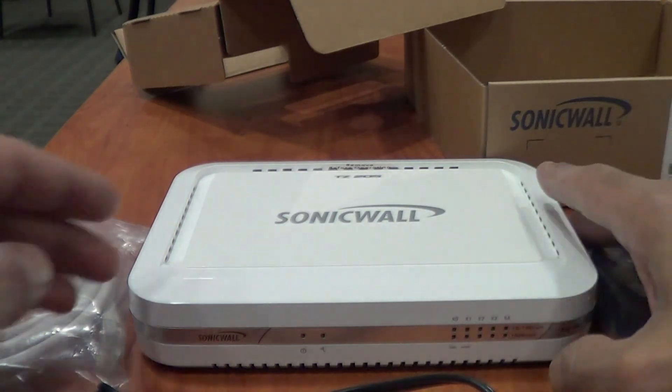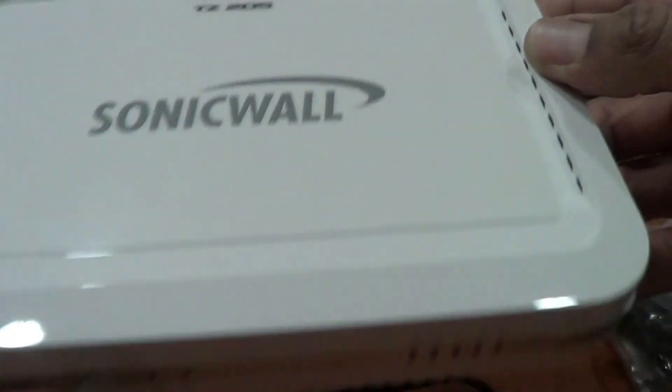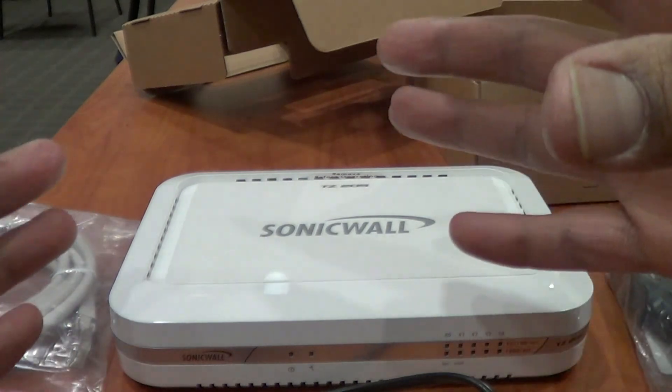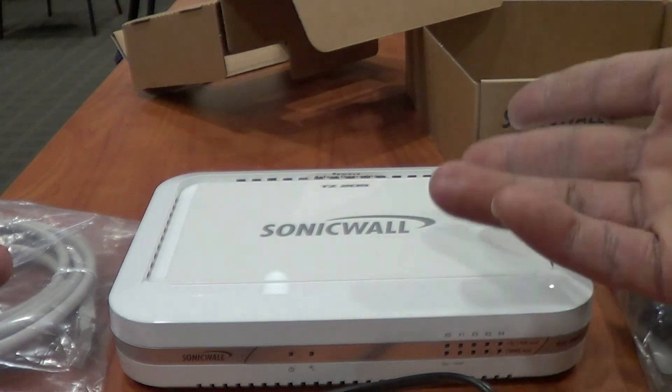And that's about it, guys. That's a quick product review and unboxing of the SonicWall TZ205. I recommend this if you're setting up a small group within your office — use it as a firewall, a VPN, and also a DMZ.